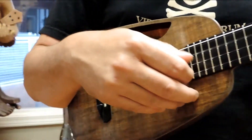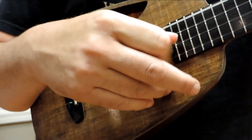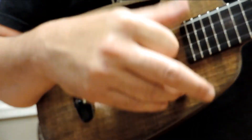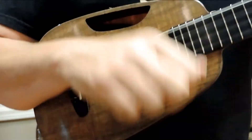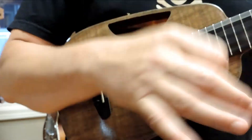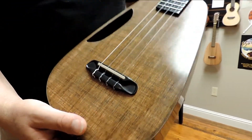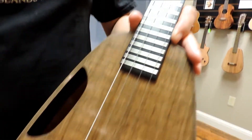This is the concert. And again, we've got a concert scale. It's got a hollow neck. Got a side sound port here as well.